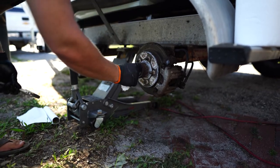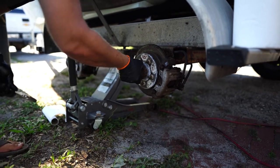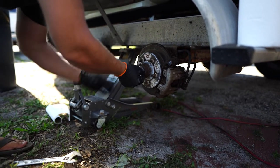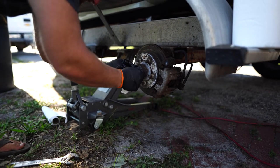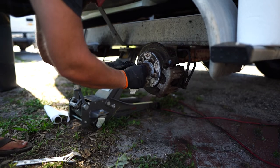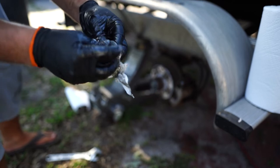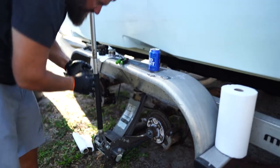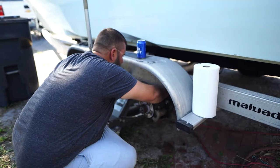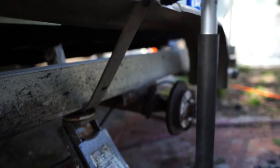You'll want to reuse this washer. Even if your kit comes with one, I always like to use what came from the factory, unless you blew out a hub — then of course use whatever came in the kit. It looks like the caliper is held on with some type of Allen key, so we're going to see what we've got to fit.